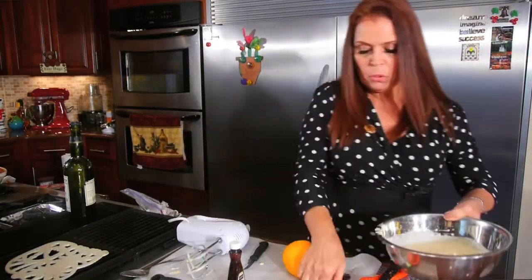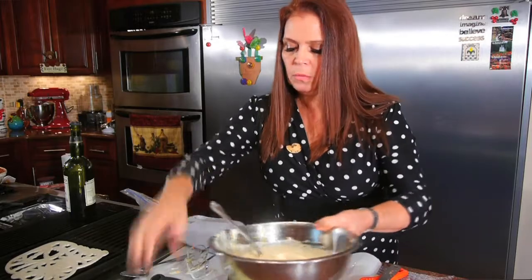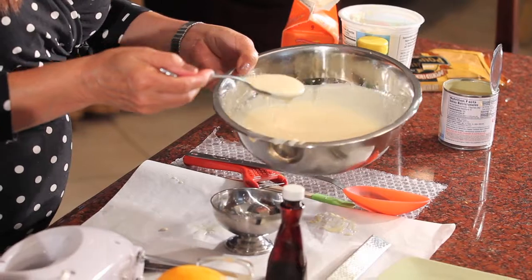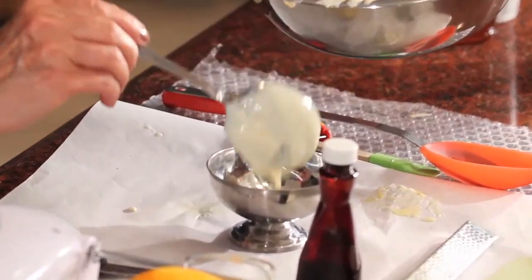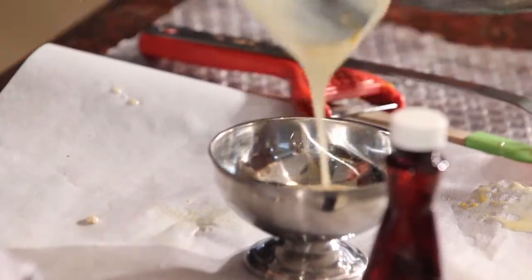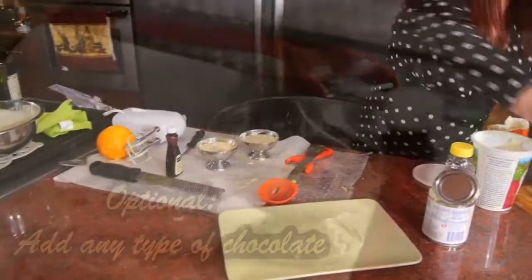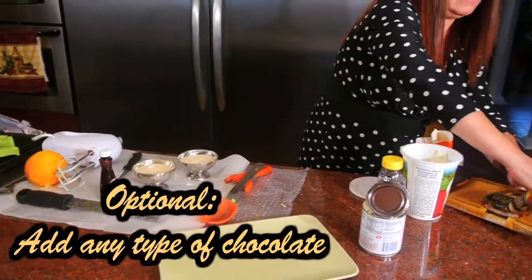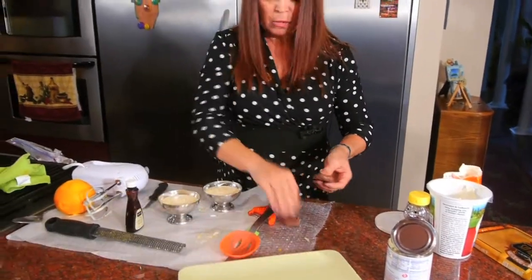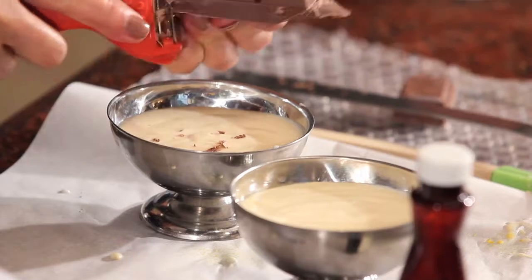What I do is scoop it out — let me do it here so I don't mess up a pretty dish. And I do that. Chocolate — another favorite of mine. A couple of bars, and you shave it over, like that.